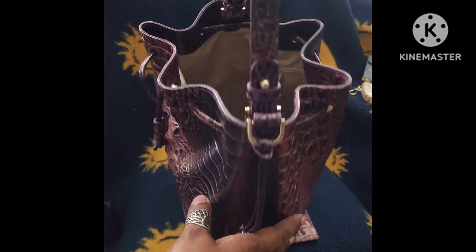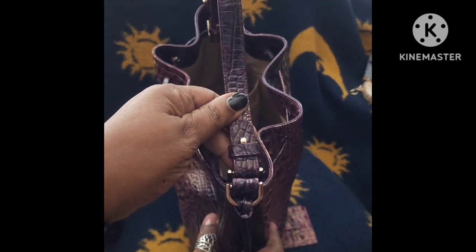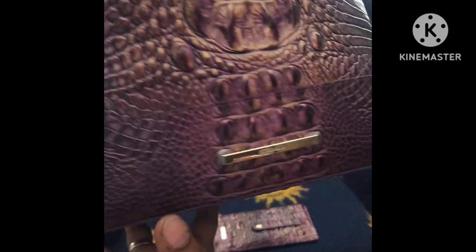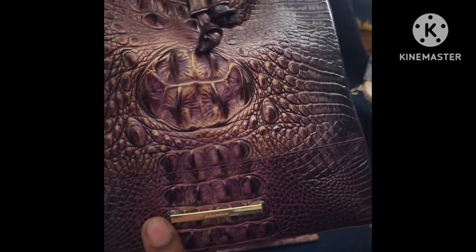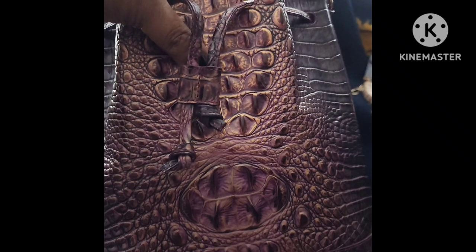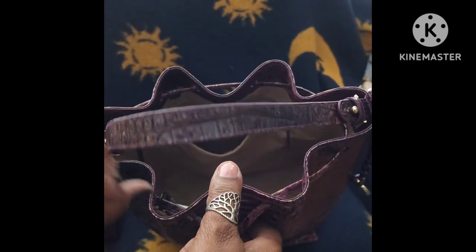When you look at the hardware, all of it is the same tone. It's not that really shiny, brassy-looking hardware — it doesn't look like it overwhelms the bag or the different colors that are in the bag. And there you can see more of the details of the color.